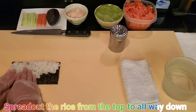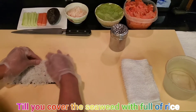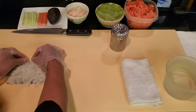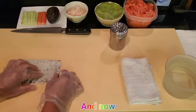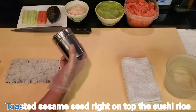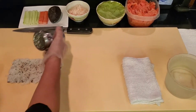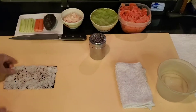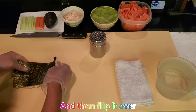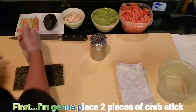Spread the rice from the top all the way down until you cover the seaweed fully with rice. Now sprinkle toasted sesame seed right on top of the sushi rice, and then flip it over.